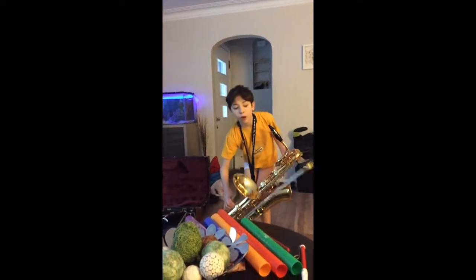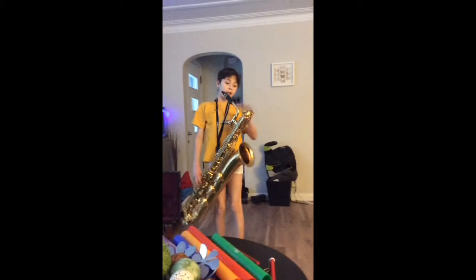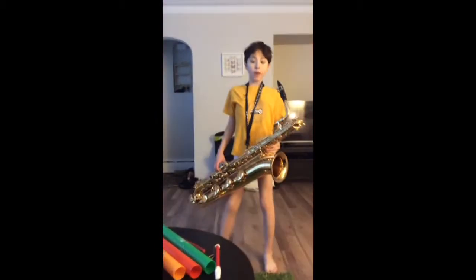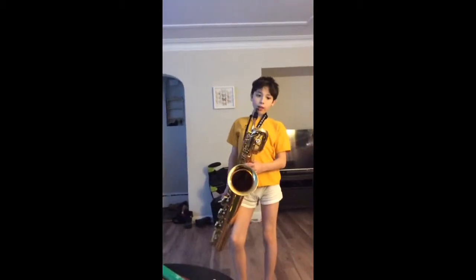And this comes here with my trombone. I'm going to be doing a video after this where I put my baritone mouthpiece on the trombone. But first, right now I'm going to be playing Mary Had a Little Lamb on my Jupiter Baritone. Here we go.